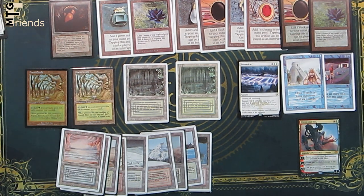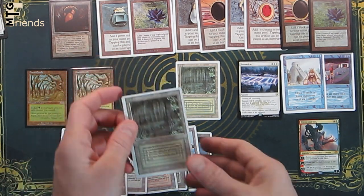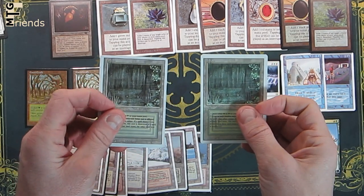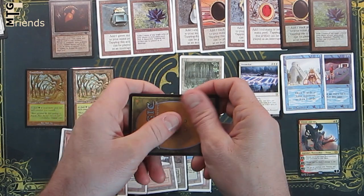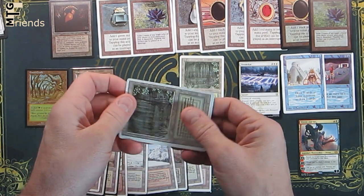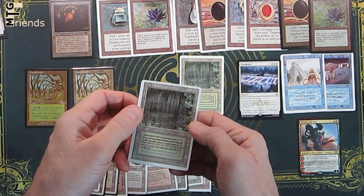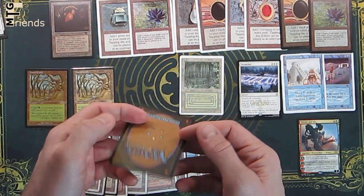The first technique we're going to use is a tactile feel of the card itself. So let's take the fake of a Bayou and the real one here — revised — and just start off by mentioning that it immediately feels wrong. It doesn't feel quite right. Something about it may be too waxy, too glossy — something just doesn't feel right. You're going to gain that ability through a lot of practice and a lot of holding these cards.